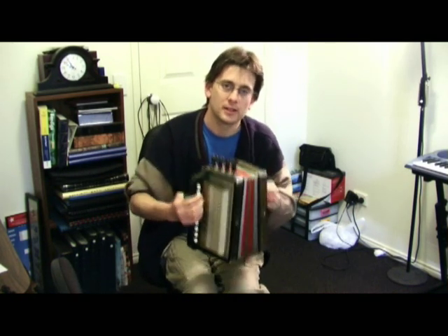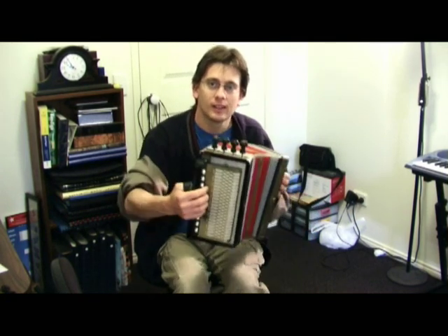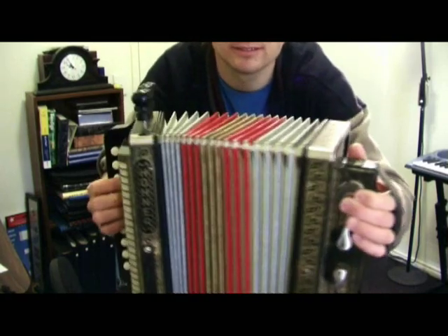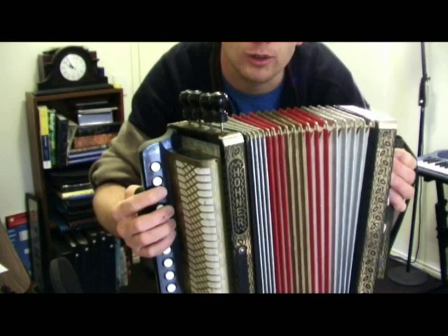So that's the Hohner 4-stop button accordion, or melodion. A single row in the key of C. And that's it there. I just thought I'd demonstrate what this particular accordion can do.